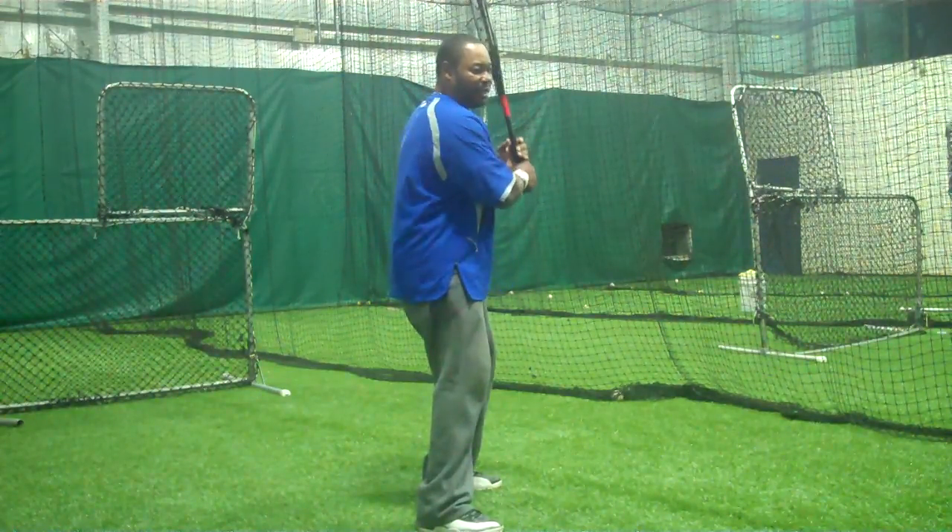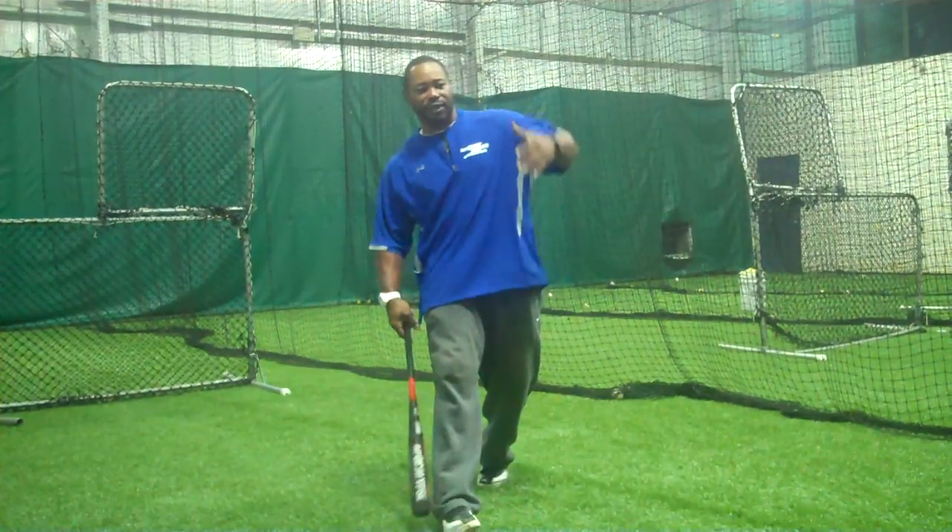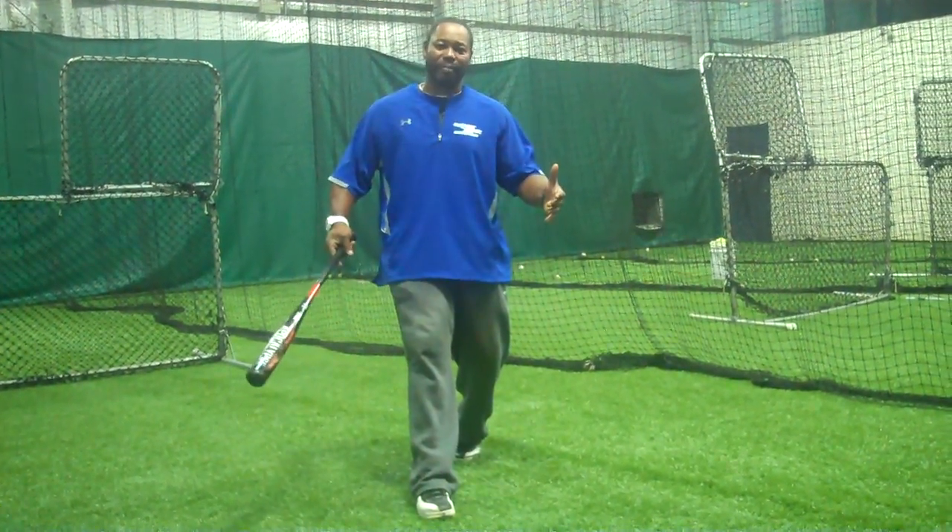The second thing that kids do, when they rotate and pivot, they open the front side and open the front foot, so they pull off and you're not having good balance.